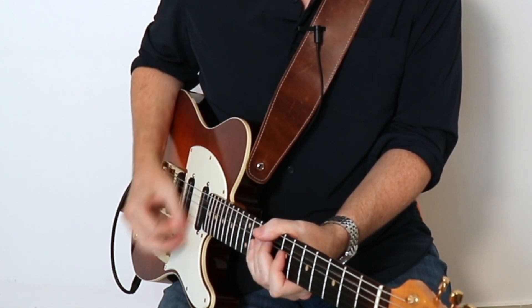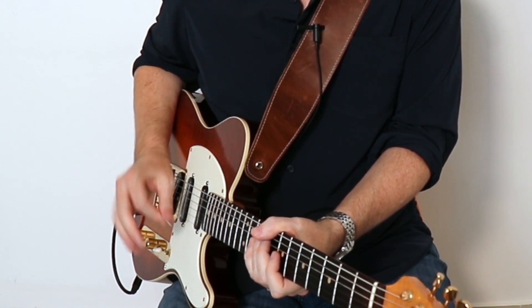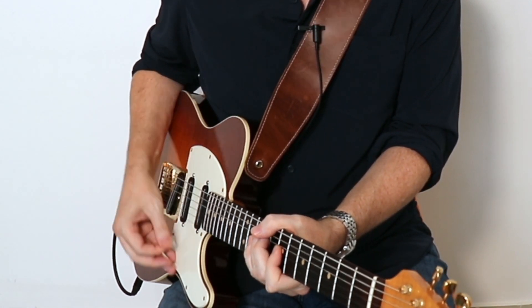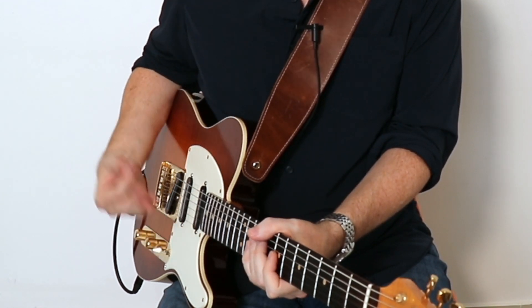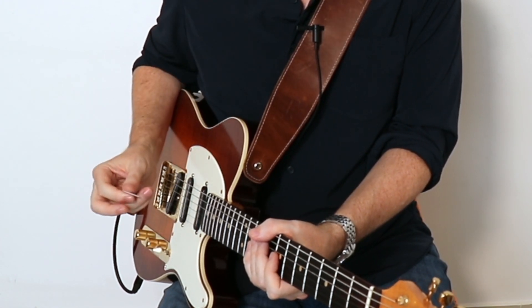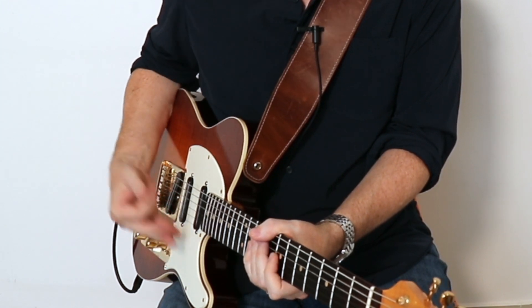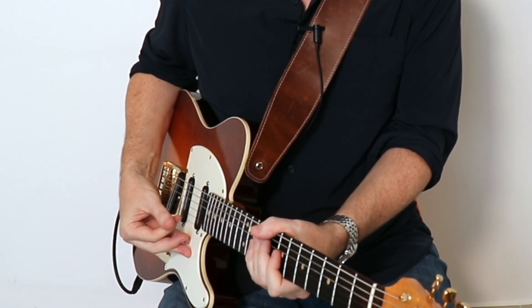Listen to the difference: coming from above I get all that dead string noise, which is fine in some situations, but it's also tougher to mute. With this technique, I'm aiming directly for that G string and I get that very punchy sound. You can tell if you're doing it right if you drop the pick and do it with just your finger — it still has that really punchy tone.